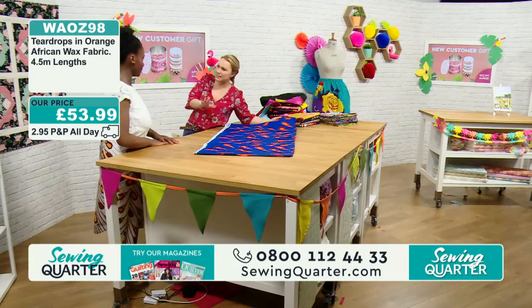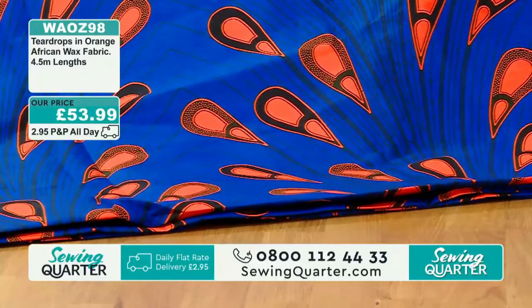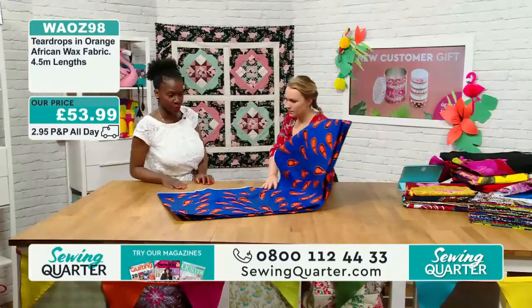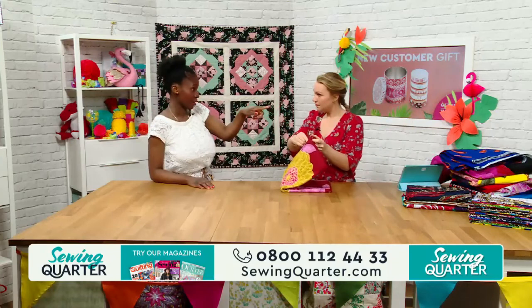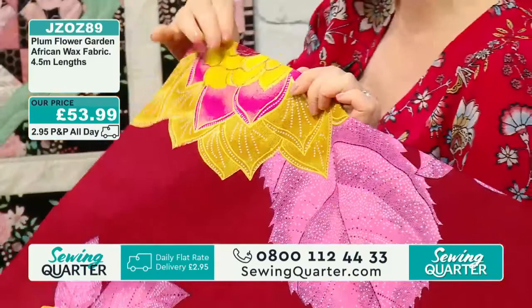A lot of people say they love the fabric but what can they sew with it? We'll go through all of that. If you've got any questions, please do send in your messages for Adaku. With the larger prints, perhaps avoid commercial patterns that have lots of little pieces, because you'll just hack through the gorgeous print. What you want is to retain as much of that beautiful design as possible. We're going to talk through how to cut to make the most of the beautiful print.